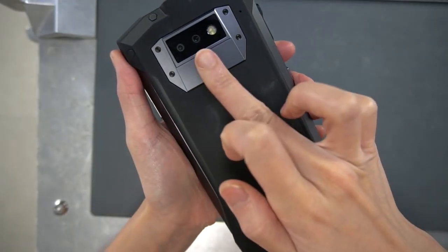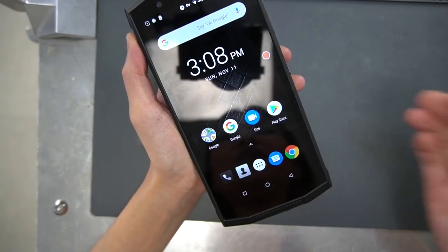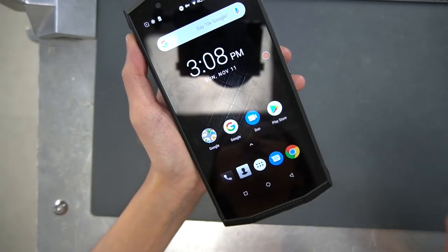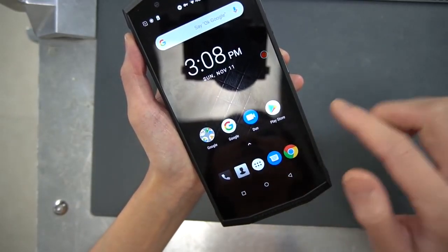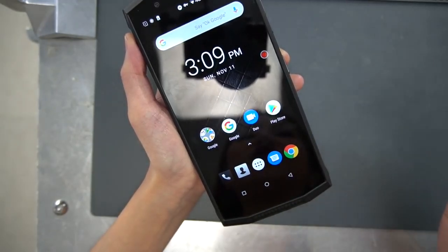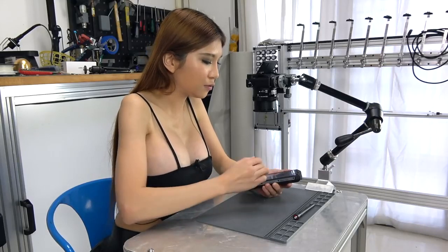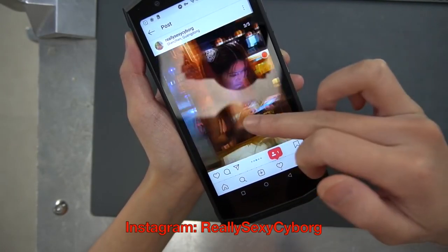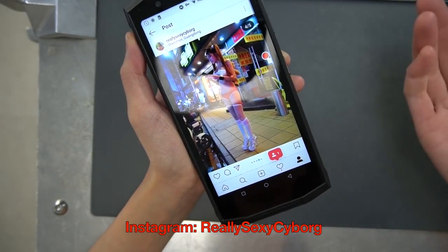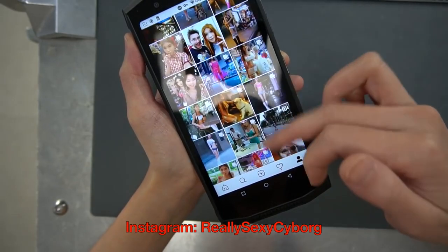On the back there is a fingerprint sensor. There's not much to see — it's basically stock Android Oreo, which is great; no weird skin or anything. It comes with Google services and all that, all installed, unlike some Chinese phones. It's snappy and responsive, which frankly I care about more than specs.